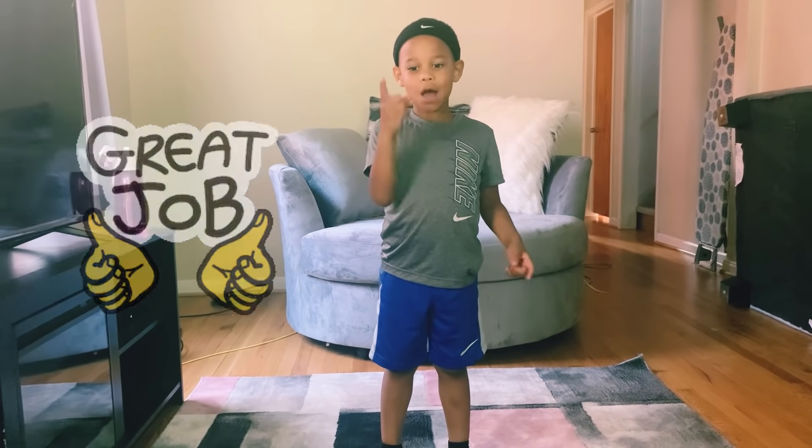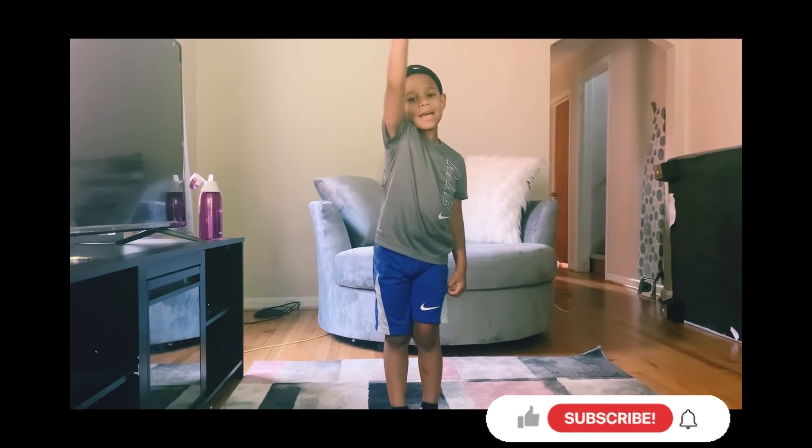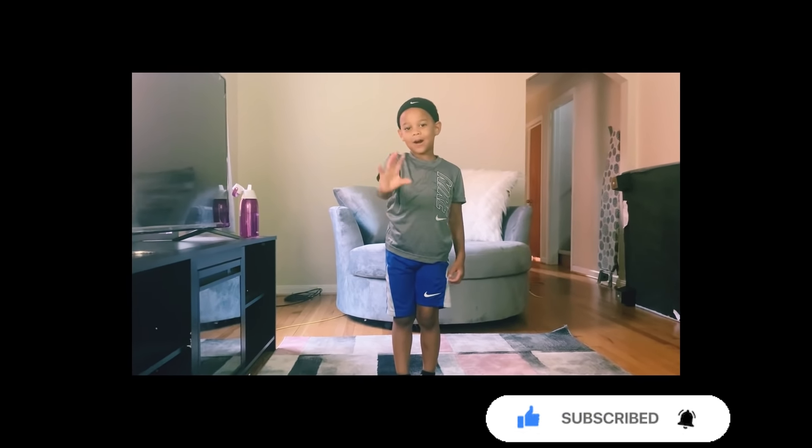I'm proud of you guys. That was good. I hope you have fun. I did. Subscribe to my channel. Bye guys.